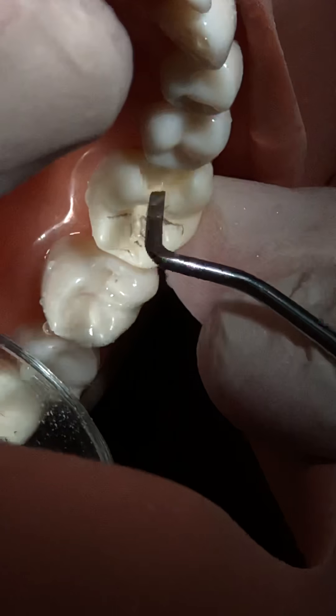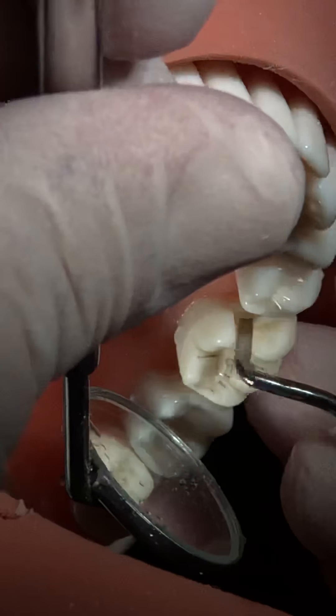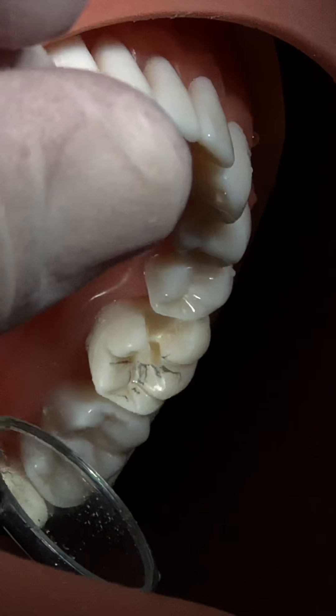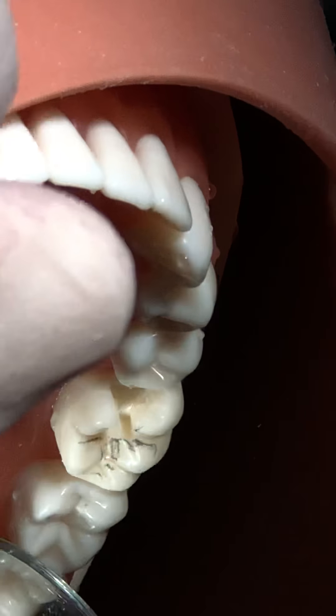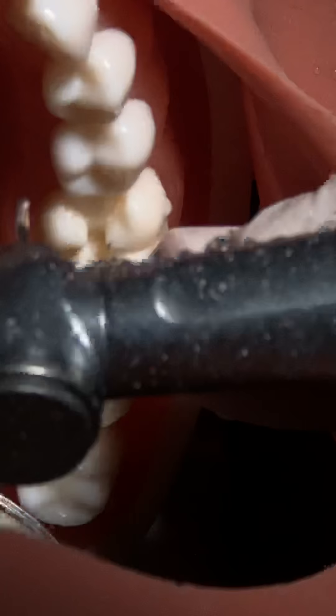When it becomes smaller it is just removed. The depth should remain the same - there should be no step. When you remove the contact area and the contact is removed, you will smooth it out - remove any undermined enamel.